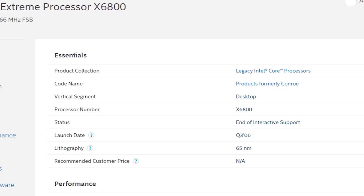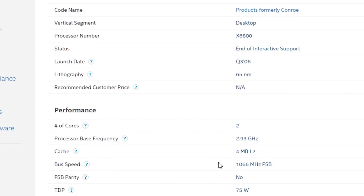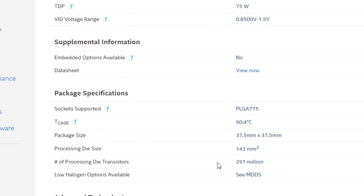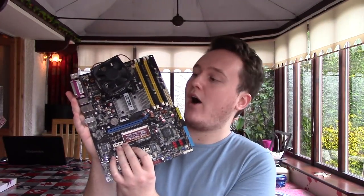Hello everyone and welcome to another video. When we think of Intel's Extreme Processor series, the Core 2 Quads often popped to mind. But during the release of their 600 series CPUs in 2006, Intel released the Core 2 Extreme X6800, a dual-core processor that was designed to be the top of the line chip, coming in at a price of $1000, intended towards enthusiasts.